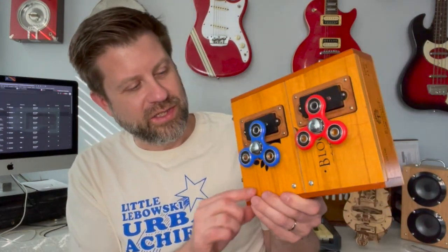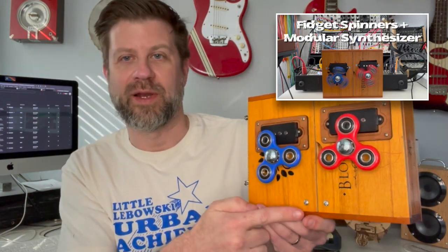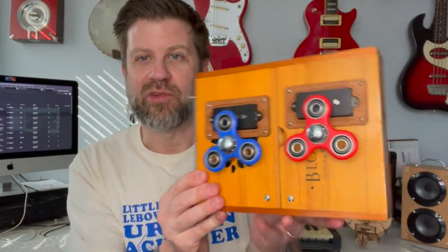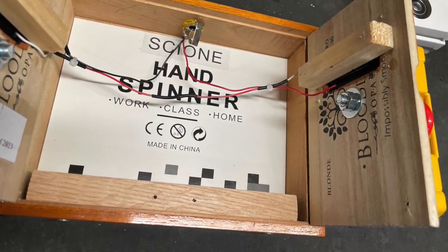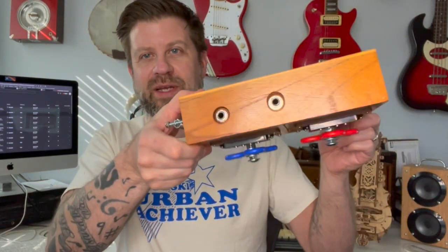I also noticed during that video there were a couple of times when I would spin one of these and the door would kind of want to pop open. So what I did is I took a piece of scrap wood and glued it along the bottom here, and I put a couple of countersunk screws there to hold it in place. Then I can just screw these right into that piece of wood so they don't come open, even if you hold it upside down.